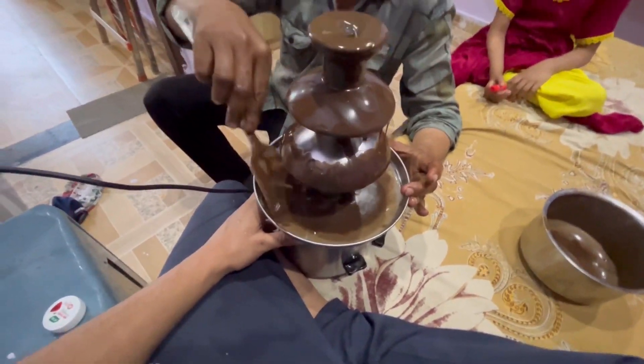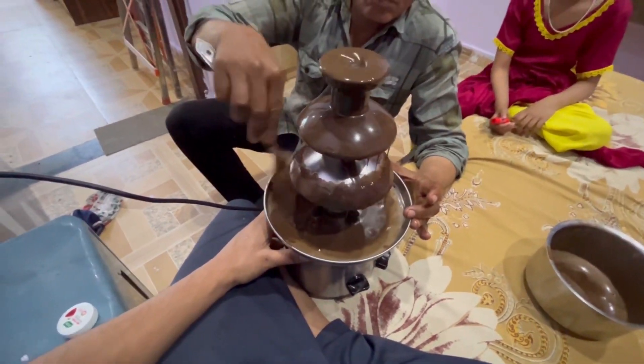I have put chocolate on it — how good I have done it. I have found it and ready to see it. Hey guys, welcome back to our show. Now it's going to be fun.